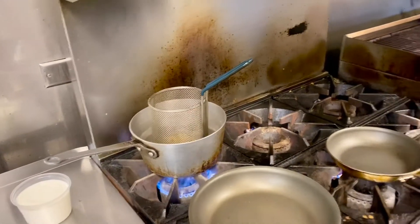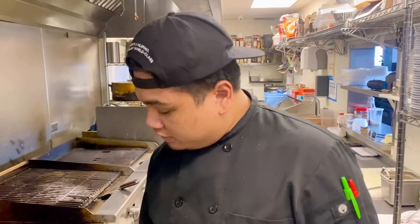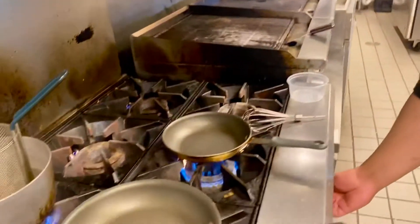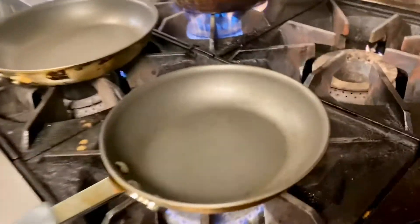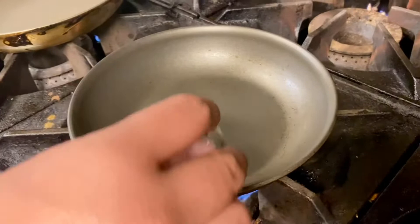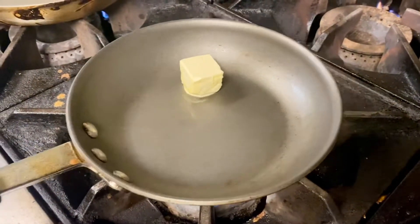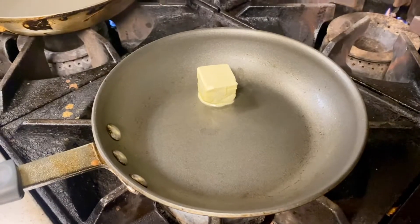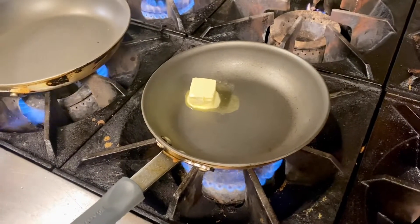The first step into making the sauce itself for Alfredo, we have to make the bechamel sauce that binds the Alfredo sauce together and makes it thick. You just want to get a small saucepan on the lowest heat. We're going to grab one and a half tablespoons of butter and just melt the butter there. You want to put it on low heat so the butter doesn't burn.